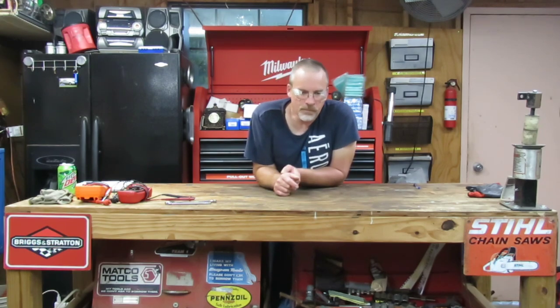Alright guys, I hope that video helped you figure out whatever's drawing your battery down and killing it. If you like this video, hit the like button. If you're new to the channel, hit the subscribe button and the bell for future notifications. If this video helps you and you want to support the channel, there's a Patreon link in the description — you can do a dollar, three dollars, five dollars, whatever you want. Thanks for watching and I'll see you on the next video.